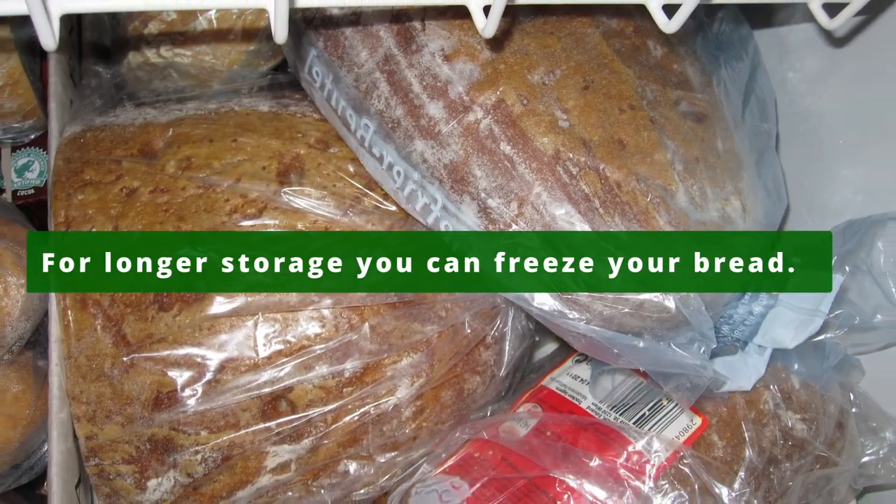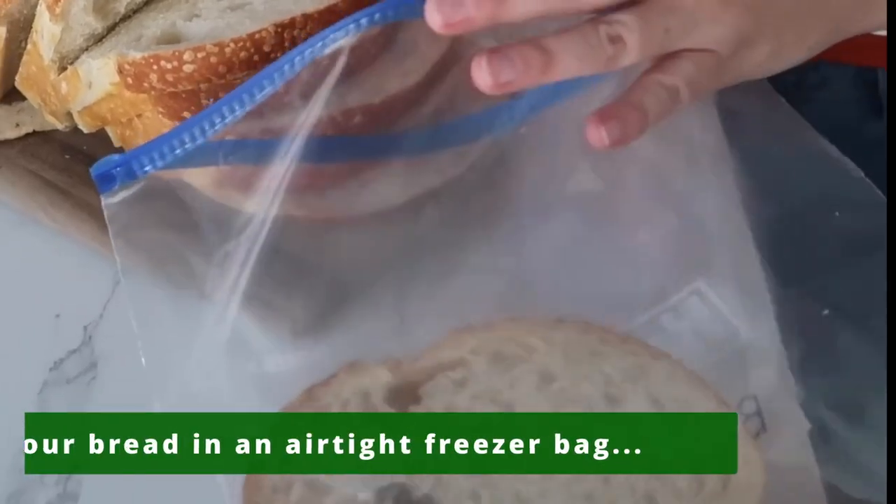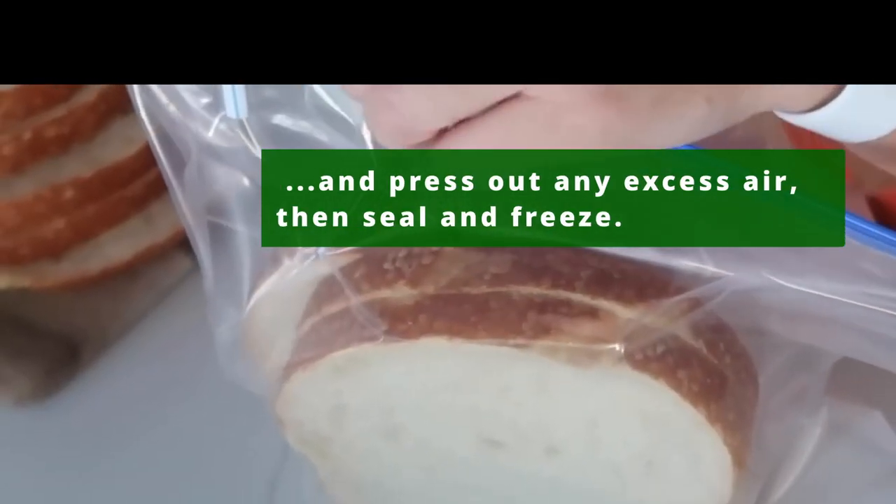For longer storage, you can freeze your bread. Slice your bread into individual slices, then put your bread in an airtight freezer bag and press out any excess air, then seal and freeze.